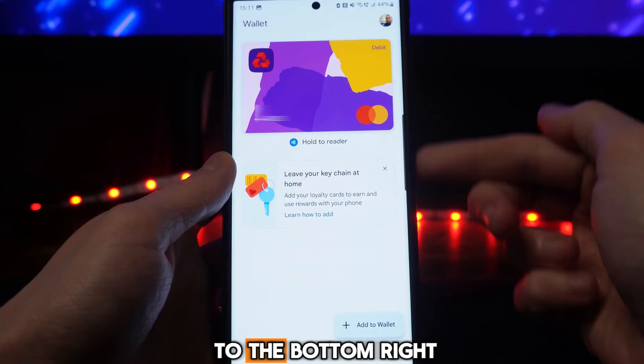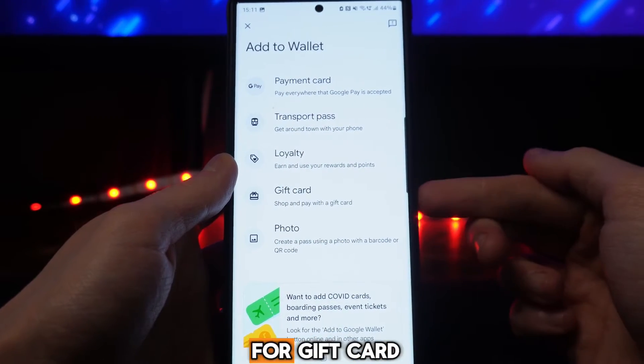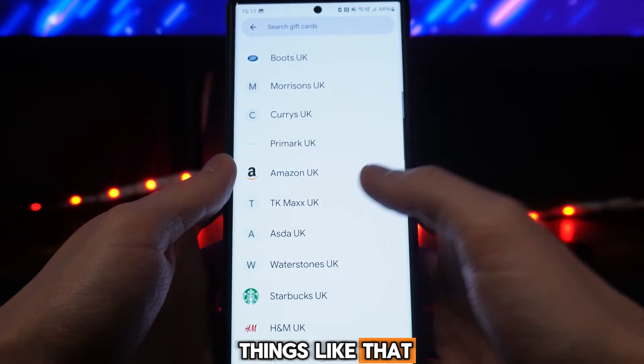Now if we want to add a gift card, we can go down to the bottom right hand corner and select 'Add to Wallet.' From here you will now see an option for gift card, so if we select this that will then bring us to this page where you will be able to see all of the different retailers and things like that.